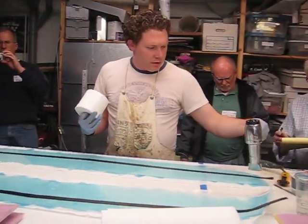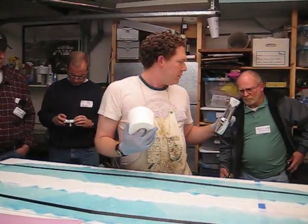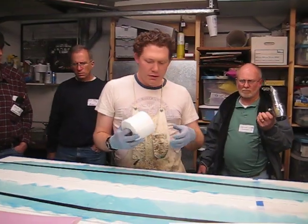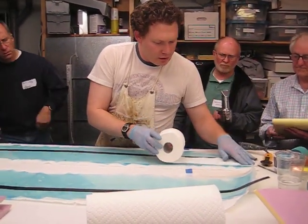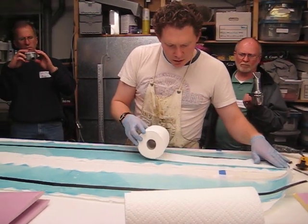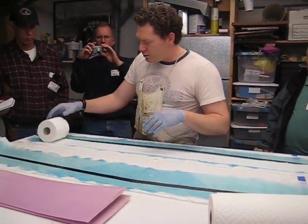Not super critical what you do and how you do it — this has just been my process. I'm going to hold that for a sec, and then I'm going to roll out the paper. This is a little thinner than my preference, but that's what we had available.